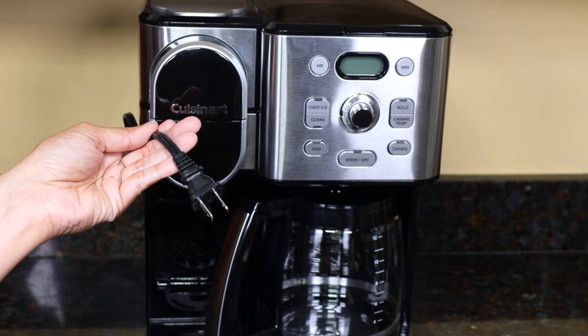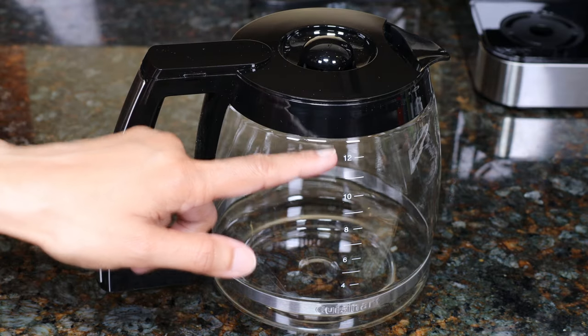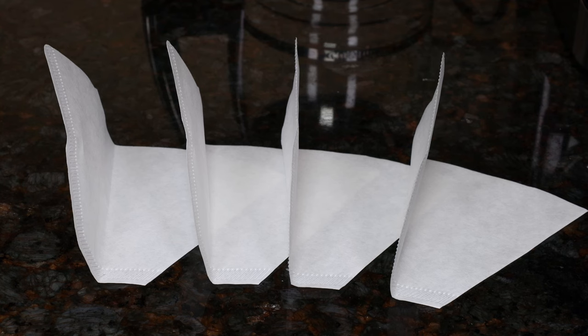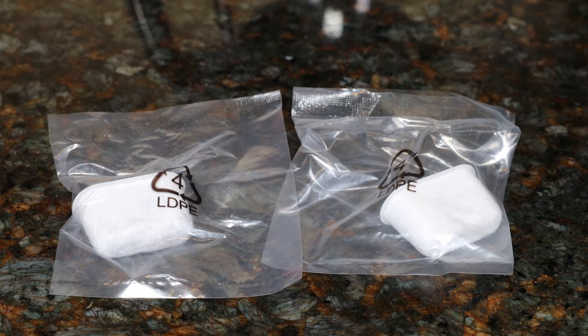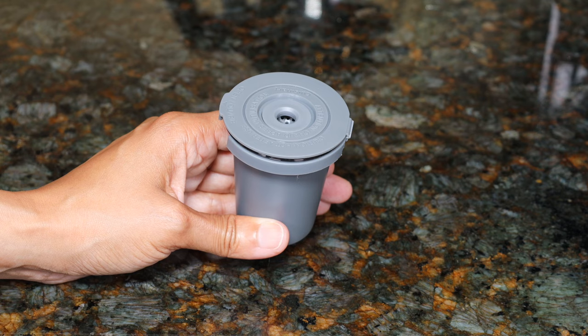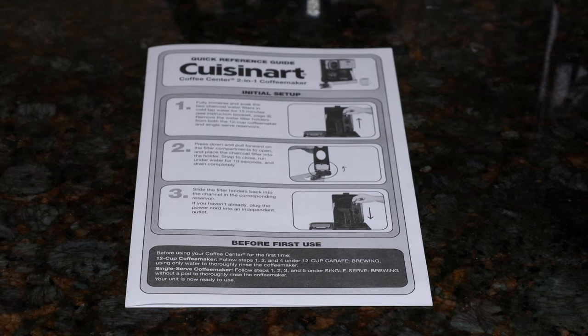The cord length is 28 inches. Included is a 12-cup glass carafe with the lid and markings, a gold tone permanent filter, four number four paper filters, two charcoal water filters — one for the pod side and one for the carafe side — a reusable filter cup to brew a single cup using ground coffee, a coffee scoop, an instruction manual, and initial setup instructions.